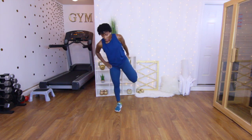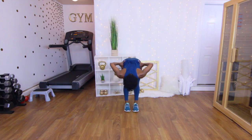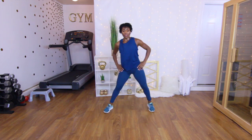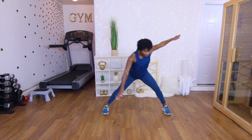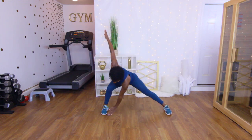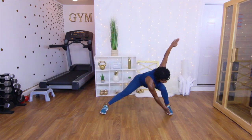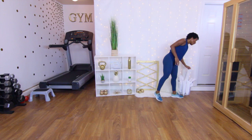Breathe — heart rate should be elevated. Stretch. We only got one more move: kneeling lunges. Twenty reps — that's how it looks. Let's go — one, two, three, four, five, six, seven, eight, nine, ten, eleven, twelve, thirteen, fourteen, fifteen, sixteen, seventeen, eighteen, nineteen, twenty. Come up!